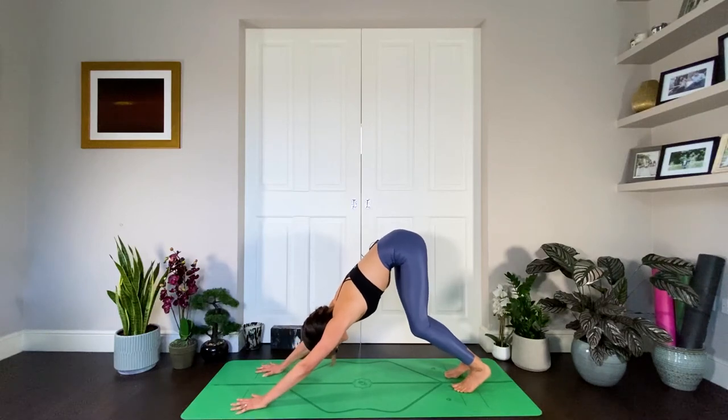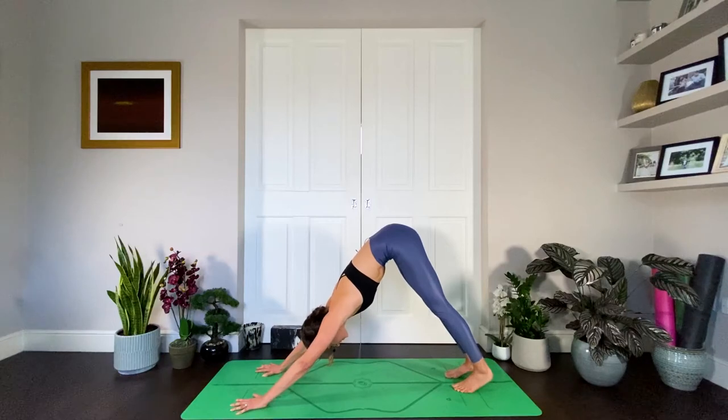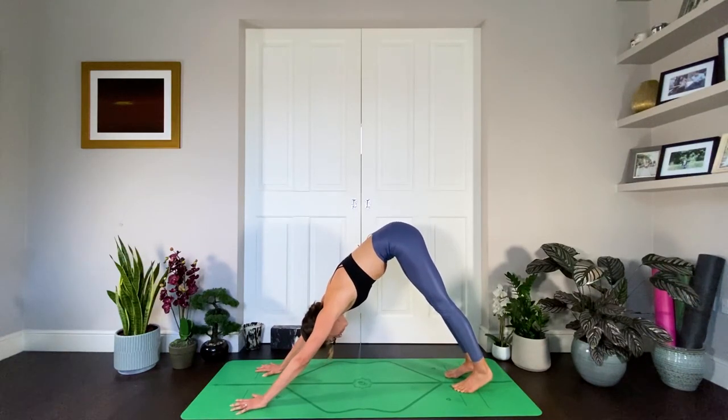We're going to take five breaths here in silence. Remember that strength — push into the hands, dial them out, send the sit bones up, connect to the core, energise through the legs.